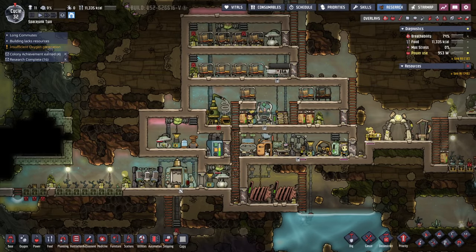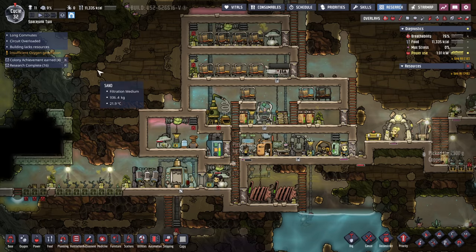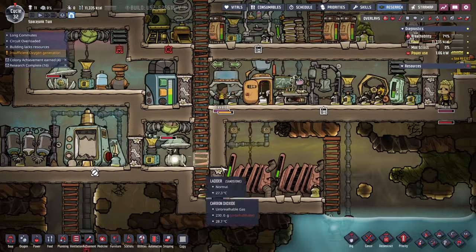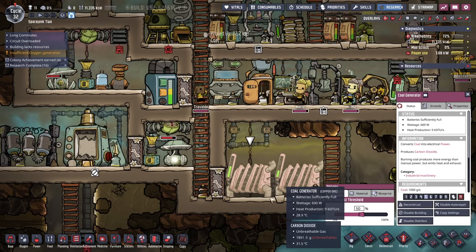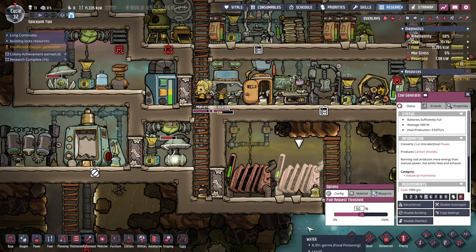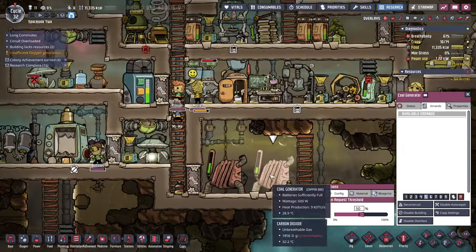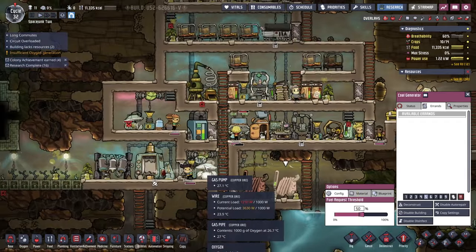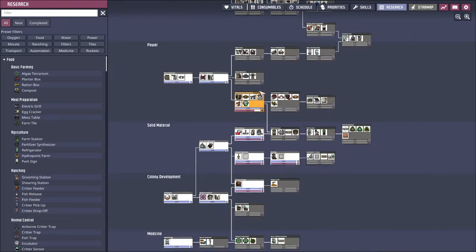Hello everyone, this is Rayspace and we're back with Oxygen Not Included. We have a circuit overloaded problem and I am going to try to fix it. It said that we could take a thousand watts and each of these generates 600 watts, so I'm wondering if maybe we could tune them down a bit. It looks like it's because we have 1,200 watts going in and the wires can only take a thousand watts.